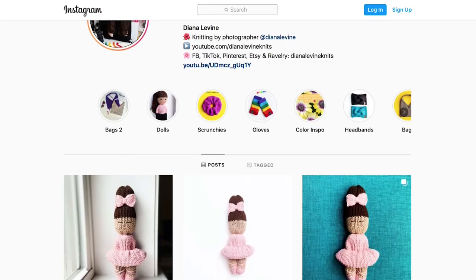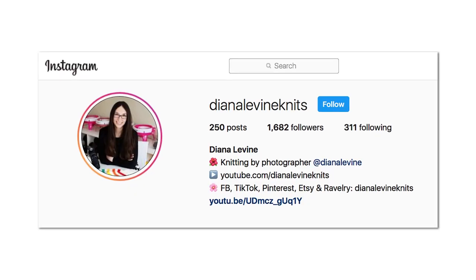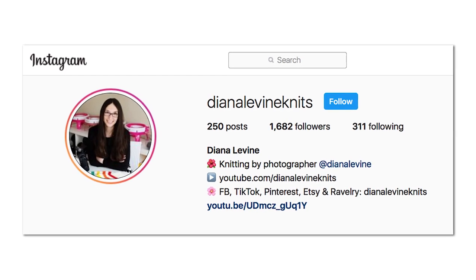If you make this project, please tag me on social media when you share your work, at DianaLevineKnits on Instagram, Facebook, and TikTok.